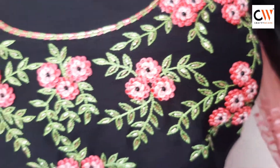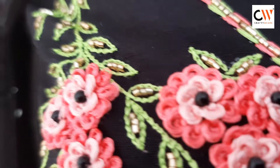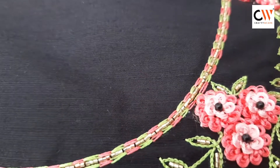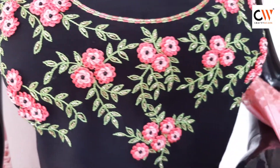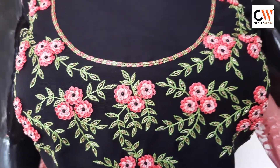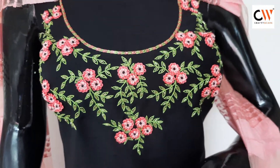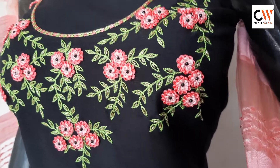We work on the center portion design throughout. This is a beautiful color combination of black with light and deep peach and Pista Green shade.